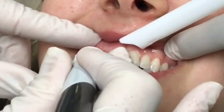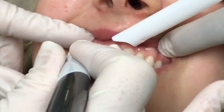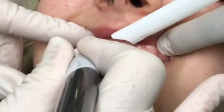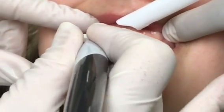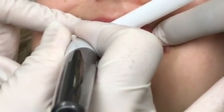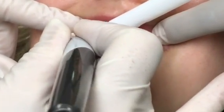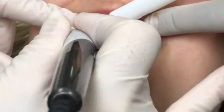So it's very easy to do. We're just rounding this off, trying to create it where it's more symmetrical with the other side. And this is going to make her tooth appear longer. And guess what? She's going to be happy.